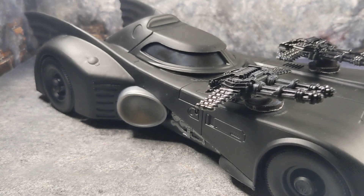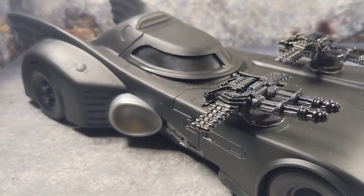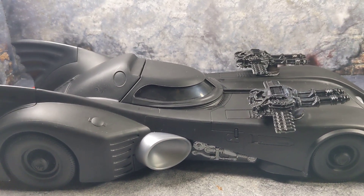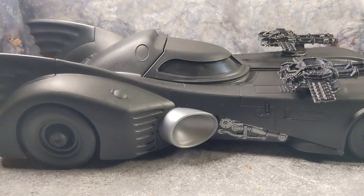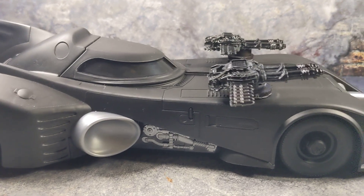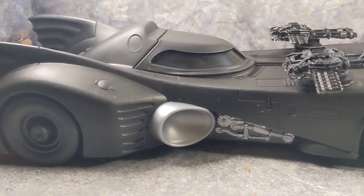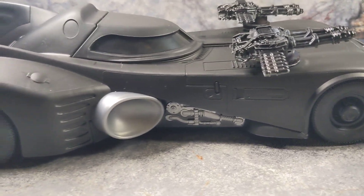You can find good stuff and do nice customs for cheap — this is just fun. After playing with and customizing the Spin Masters vehicle today, I do like it and I do recommend people get it. It's a fun vehicle even if you're not going to customize it. It depends on your preference between the Toy Biz, Spin Masters, or McFarlane — I own all three and think they're all great for their own reasons.